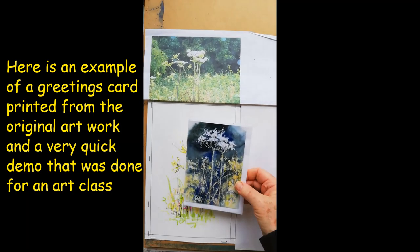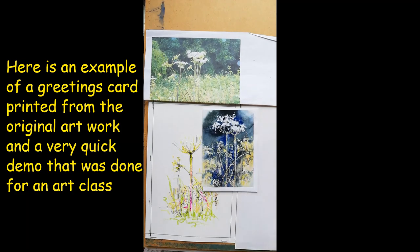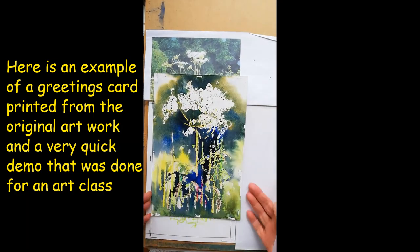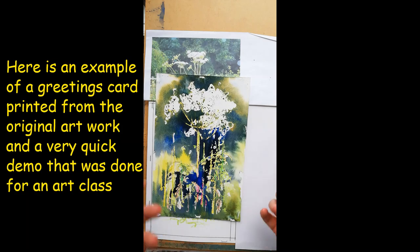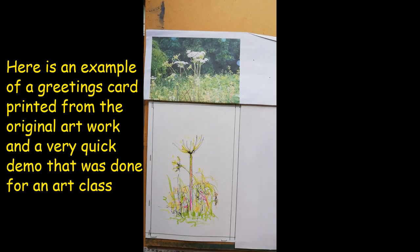This is the original that I'm going to work from for your paid workshop. And this is one that I did demonstrate very quickly for other students - see how loose it is. I've let the watercolour flow, and there's a lot of variation that you can achieve with this sort of painting.